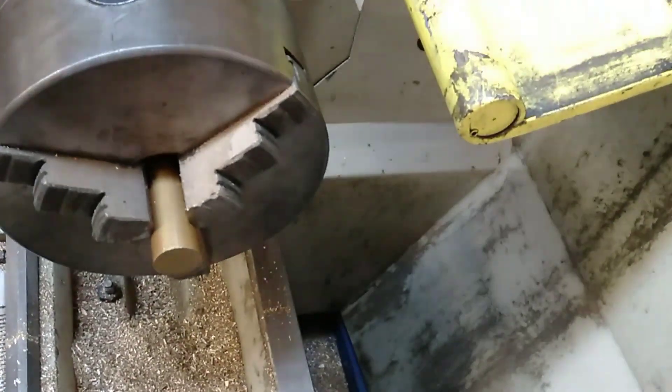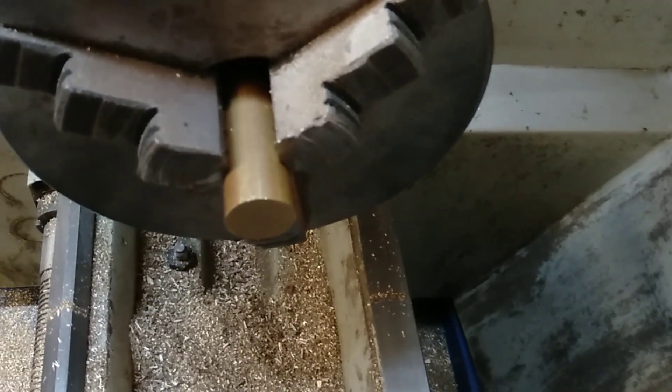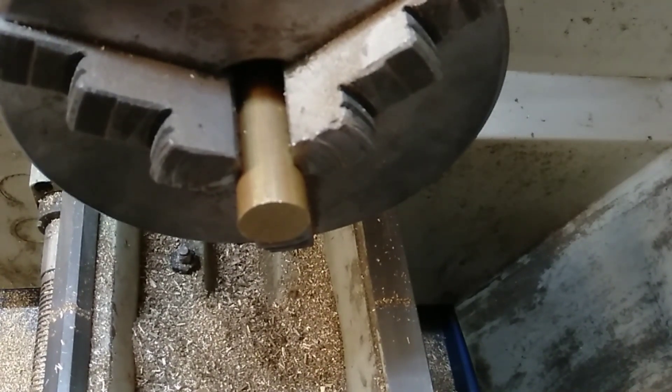What we have here is a section of brass that's been placed into the lathe that's previously been cut with a cold saw.